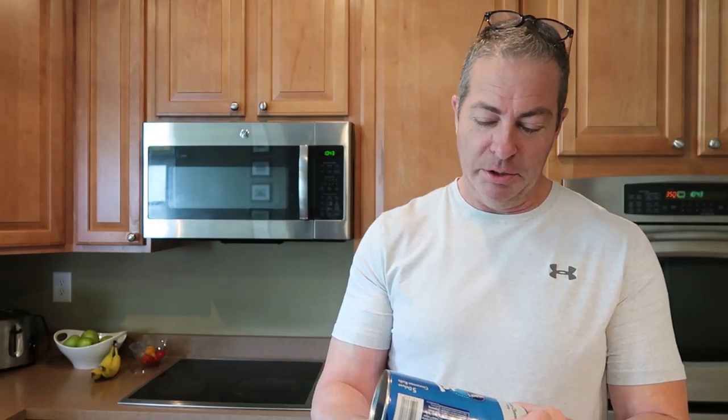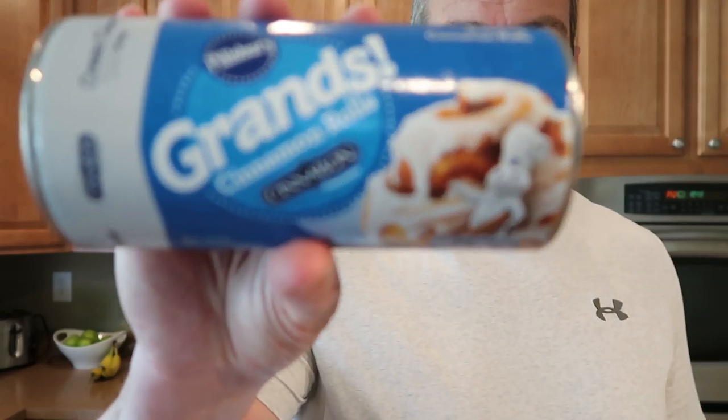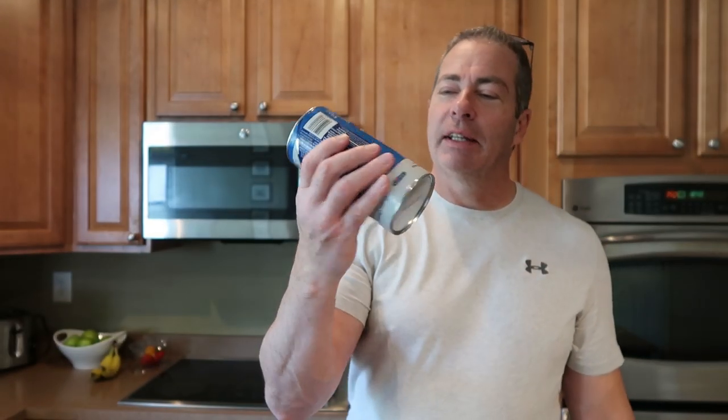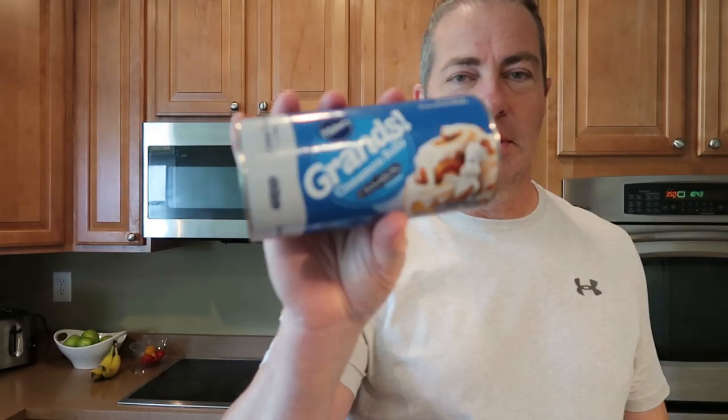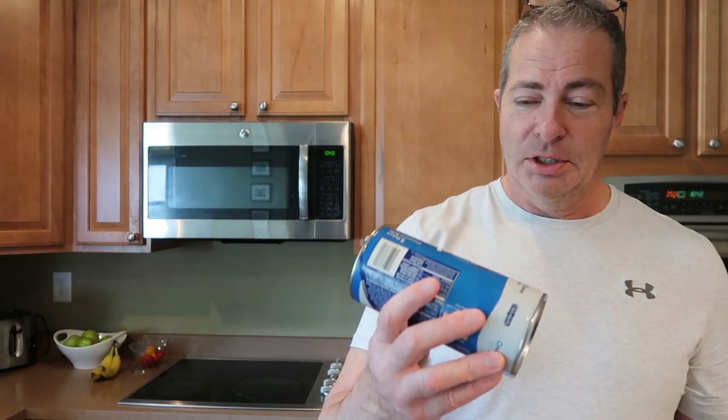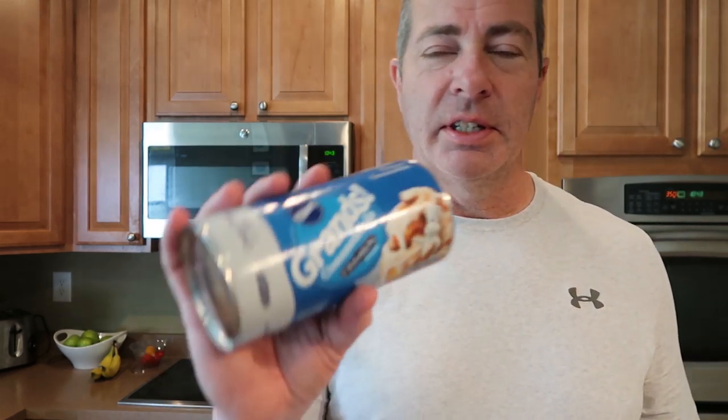Today we're going to review the Pillsbury Grands cinnamon rolls. Some of you have been seeing Claudia and Kennedy making or eating these on their Instagram channel, and I'm going to actually do it from start to finish — see how easy it is to make, what it tastes like, and all that.